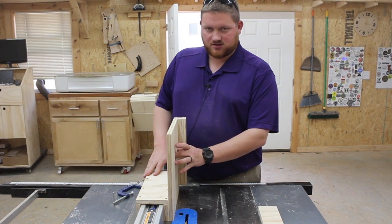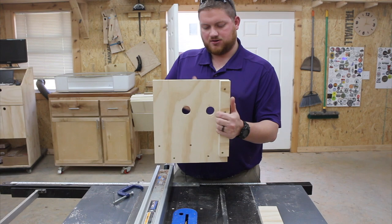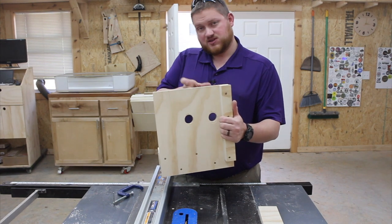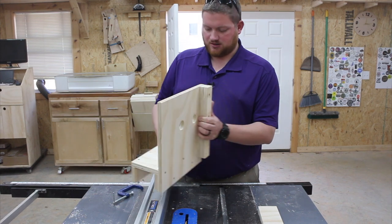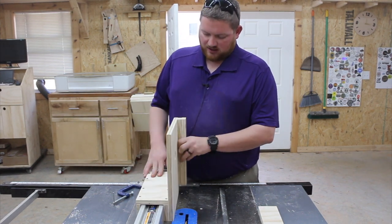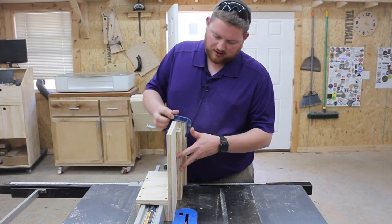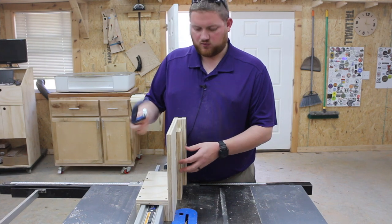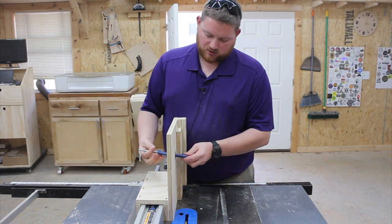Now that I have these two holes drilled out, they're designed so that depending on how big your material is, you can use the first one for smaller pieces, or this other one for bigger pieces, or just clamp it on the end for even larger material. You can add as many clamps as you need. When your piece comes in like this, you can clamp it on here — a bigger clamp with a bigger throat would be more sufficient.